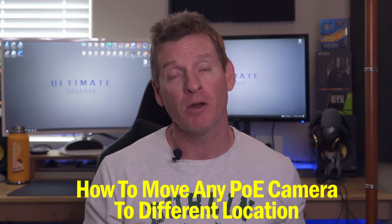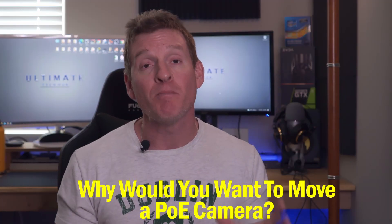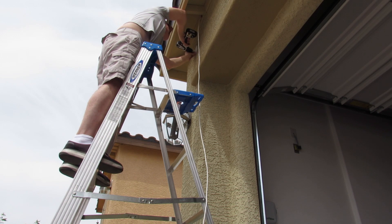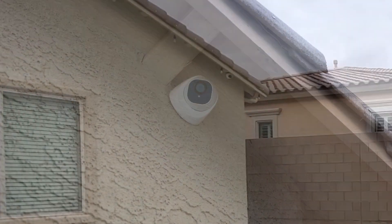Welcome back to the Ultimate Tech Hub, I'm Mike. Today's episode is all about moving a POE camera from one location to another. There are several reasons why you may want to do this - maybe you want the camera a little closer, further away, higher or lower. Also, things can change in your environment like a tree got bigger, a bush got bushier, or maybe you added something like we did - we added a patio to our backyard that blocked one of our cameras.